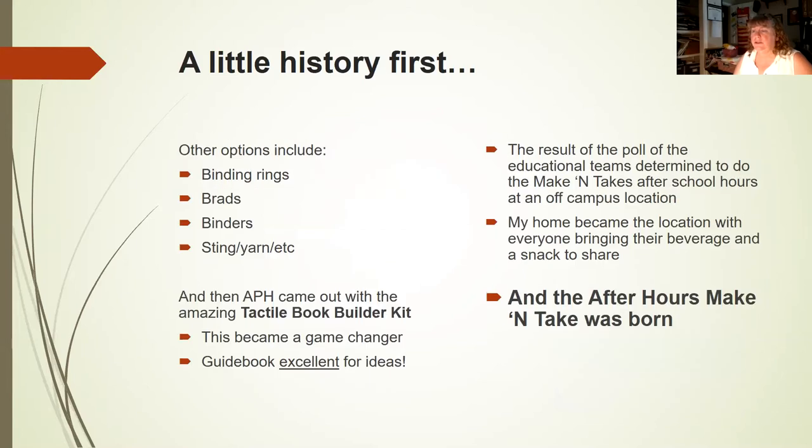There are other binding options: binding rings, brads, binders, string, yarn. But then the amazing APH came out with the Tactile Book Builder Kit, and I've been a fan ever since. This is a real game changer. The guidebook has excellent ideas of books you can make.